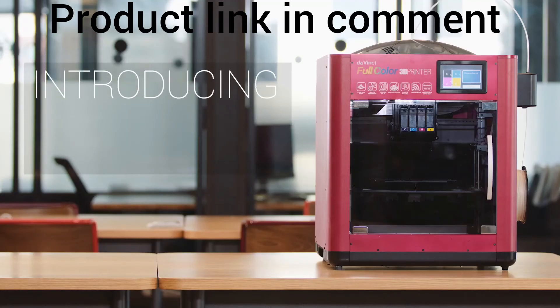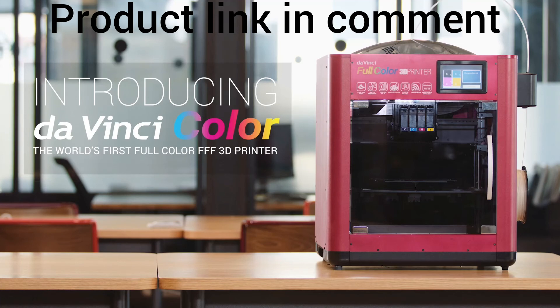To change that, we bring you the DaVinci Color — the world's first full-color FFF 3D printer.